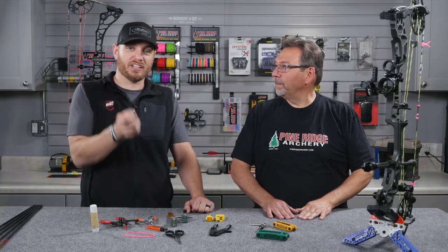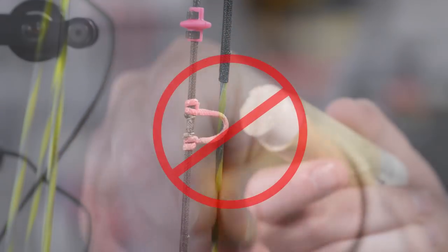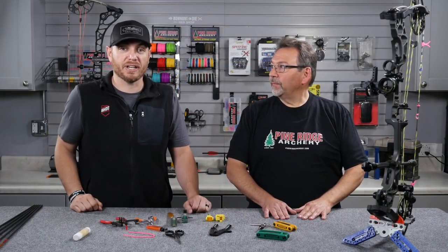When you guys are looking at your string, if you see those little hairs, a little fuzziness on the string, definitely grab a good high quality string wax and give it a real quick wax. Make sure to avoid the serving — you do not want to wax the serving, only the string portion of it. A good quality string wax once every couple months should help keep your bowstring in good shape.